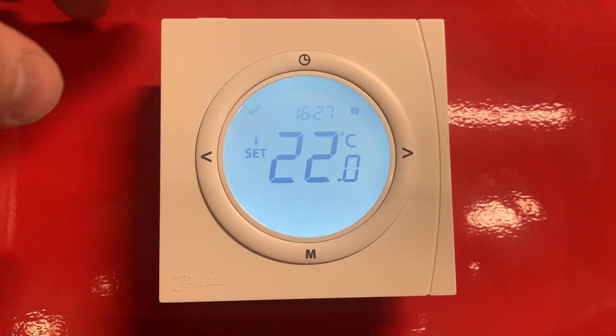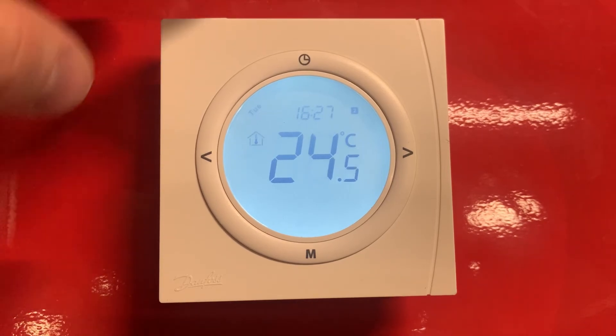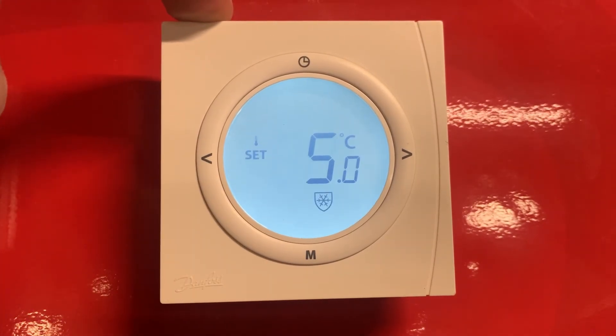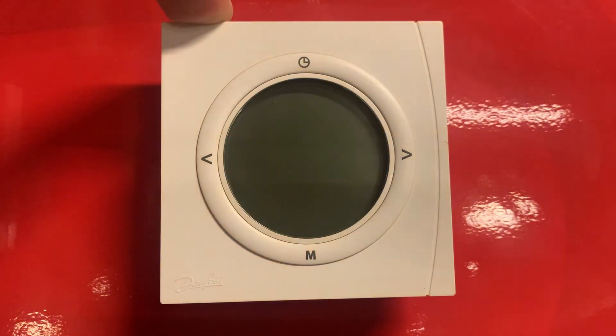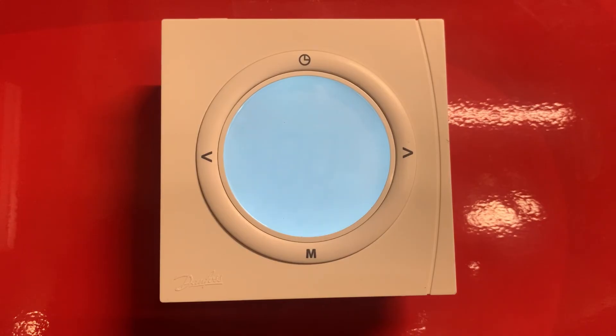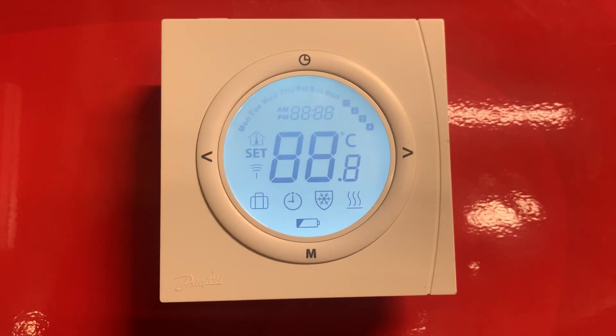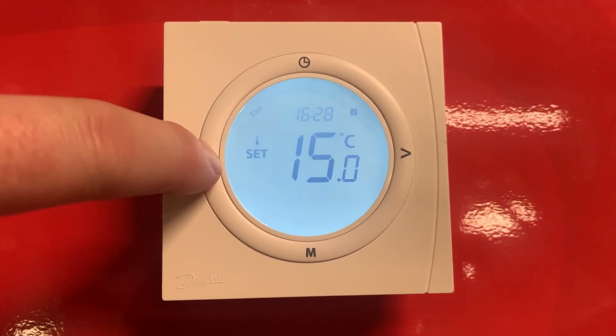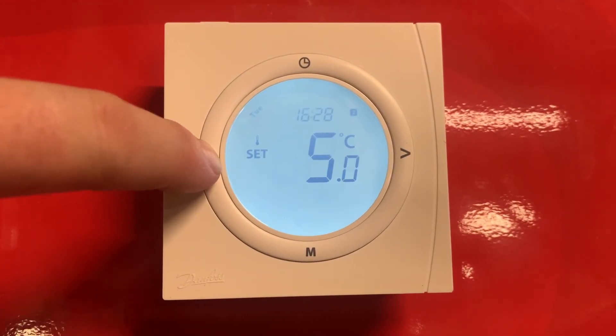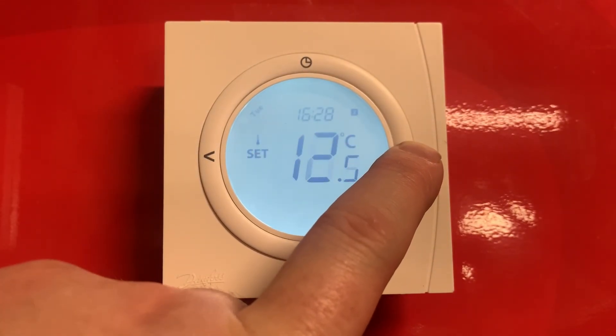To reset this and go back to the factory defaults, we'll put it into frost protection mode and hold the button down for approximately 10 seconds to reset the unit. Once the screen goes off, then we can release the button. The unit is still in frost protection mode once reset so we'll have to take it out. Now we should be able to override the temperature to any of the temperatures we want, and all the settings that we've just adjusted have been reverted back to the factory standards.